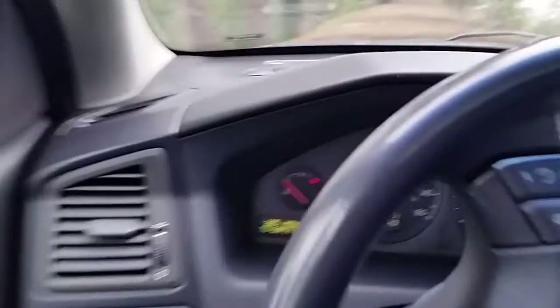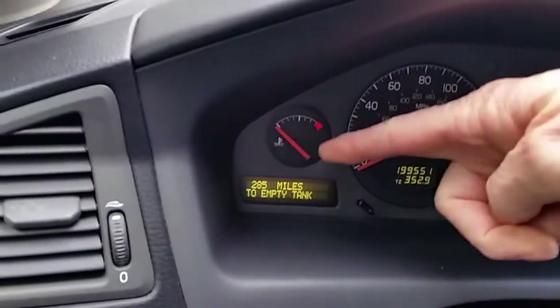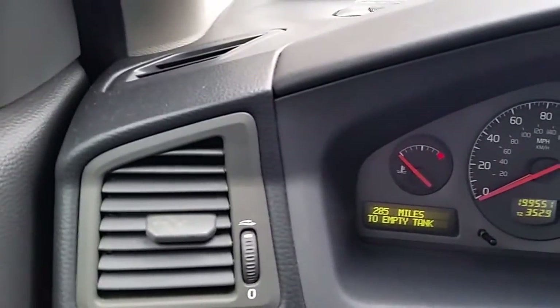Hi, Dave Whaley here. I'm going to test the wiring harness for the coolant temperature sensor on this Volvo S60. It's a 2001 model and the problem is that with the key turned on, the temperature gauge is showing no indication of life.